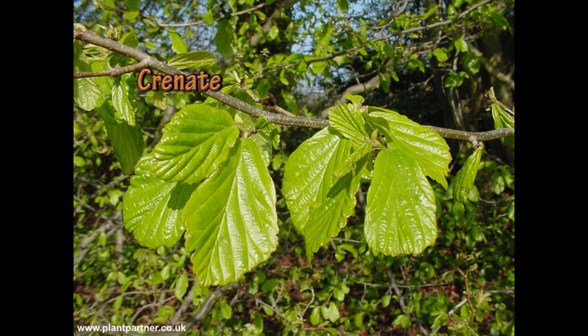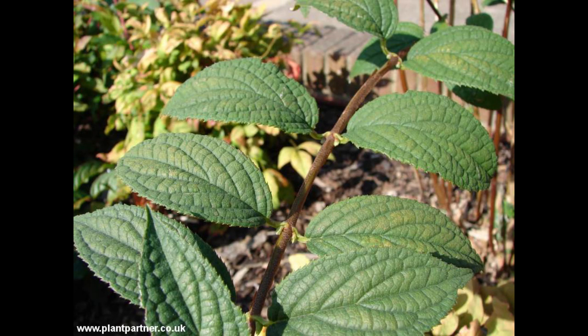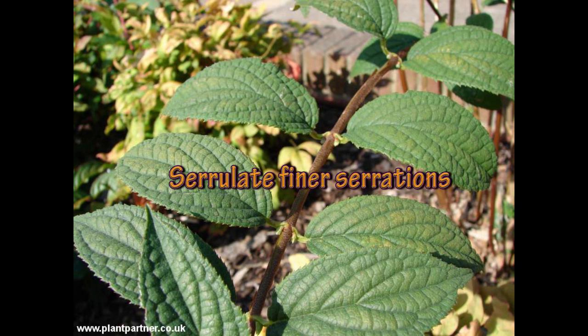Parrotia persica, the Persian ironwood — as you can see if you look closely, that's got a crenate margin, a cloudy-shaped one. On to the Deutzia, you can see it's got a very finely serrated leaf, so we'd call that a serulate leaf — a little bit finer than the larger serrated one.